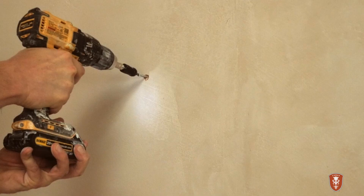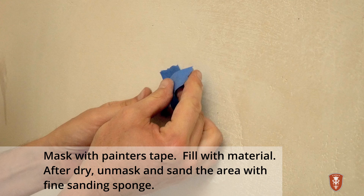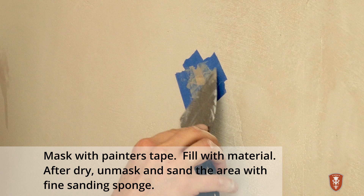Nail holes and scratches can easily be fixed. Nail holes should ideally be masked off to avoid unnecessary spread. Fill the area with material until it's flush or slightly proud of the wall. Let it completely dry. Unmask the area and gently sand the spot until it blends out.